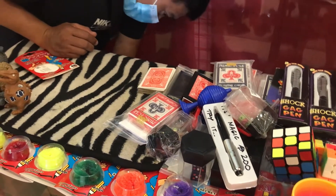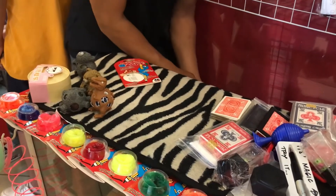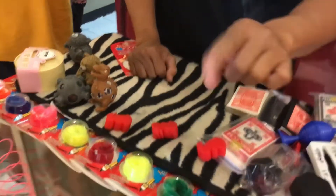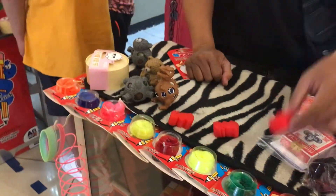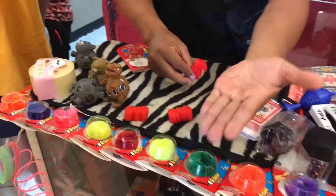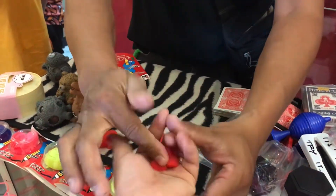Another shot. This one — this is what we call the magic bunny. I have here, ma'am, one, two, and three — three bunnies. Small sponge bunny. Choose one, ma'am. You like this one, this one, or that one. Okay, ma'am, please open your hand like that. So, I'll give you this one.